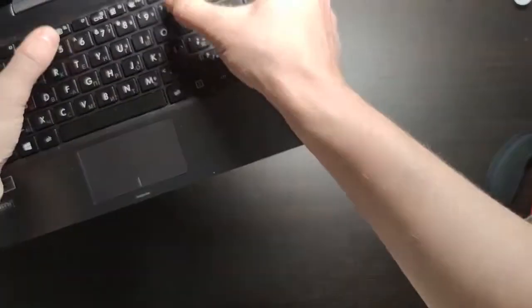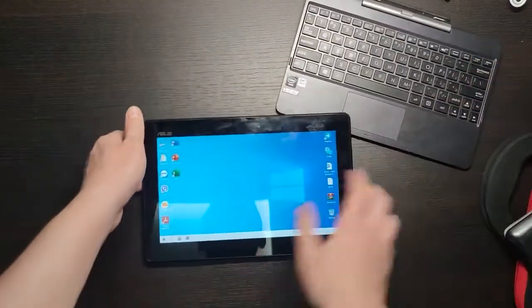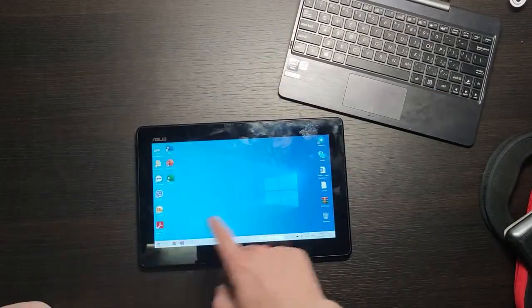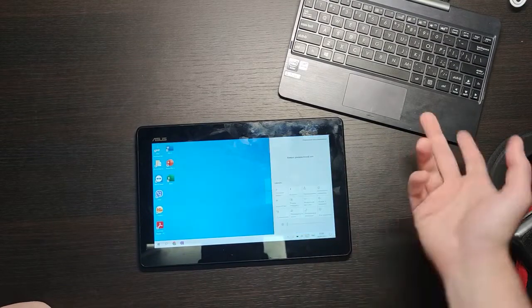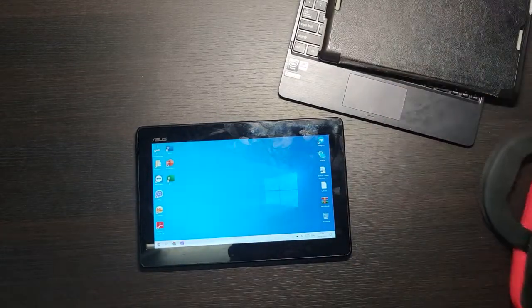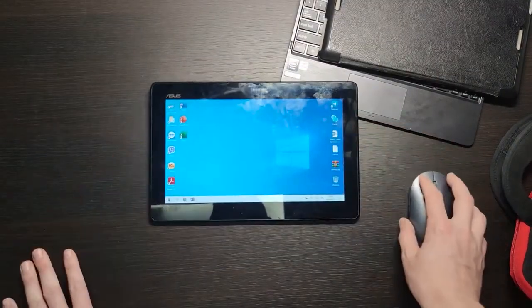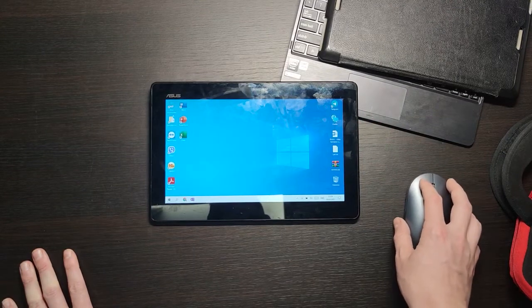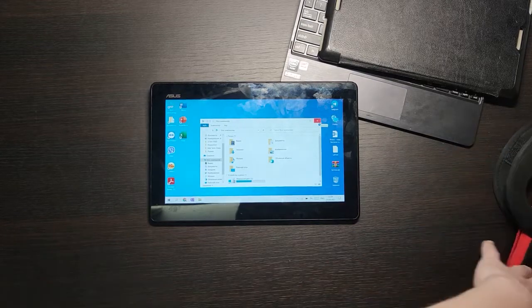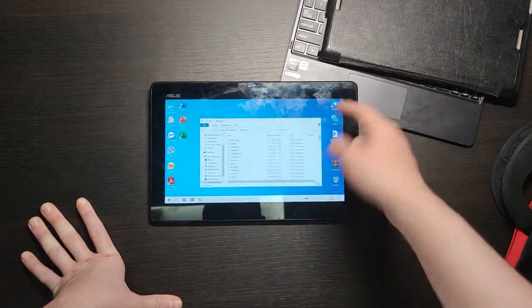Let me unlock it and show the interface. I'll disconnect the keyboard so we can use just the touchscreen. It's really light — around 500 grams without the keyboard. Even in 2022 it still works really well. You can change the brightness, and it has Bluetooth and Wi-Fi. I connect my Xiaomi mouse via Bluetooth, which is convenient because you don't waste a USB port. It has 64 gigabytes of built-in storage and you can expand it with a microSD card.